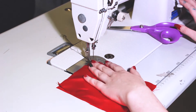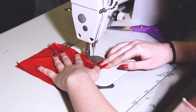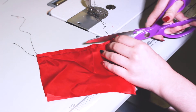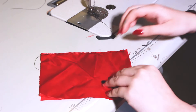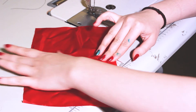Then you just want to back stitch. And then you want to trim both of the sides as close as you can to the stitch. Then you just want to iron it so it's pressed to one side.